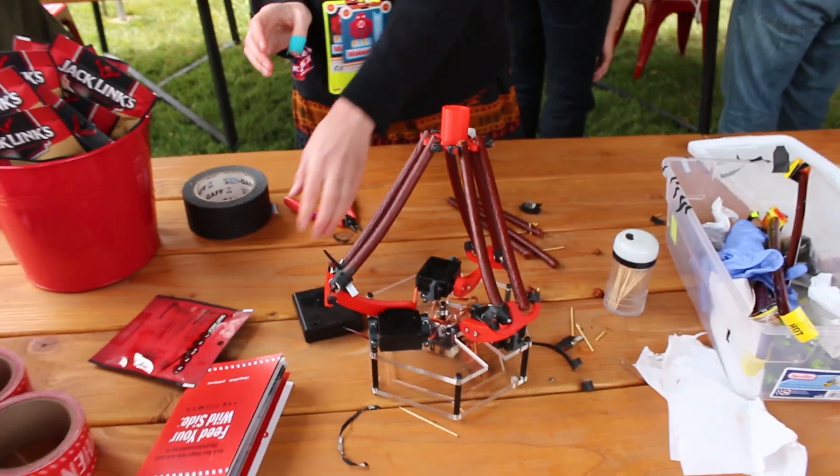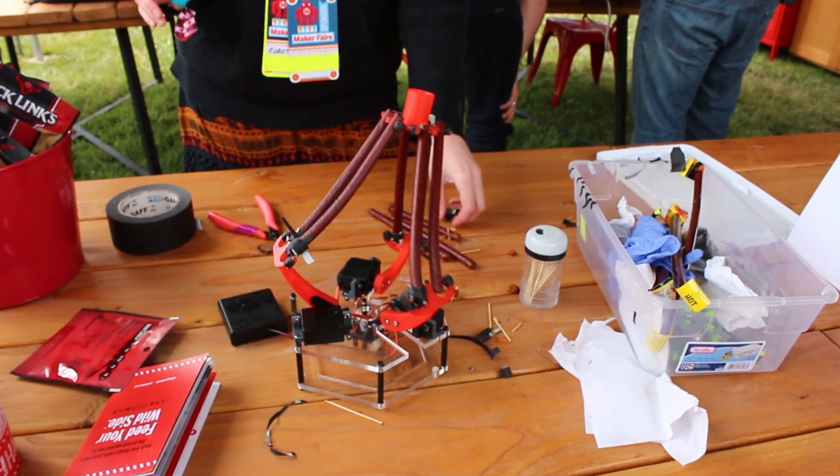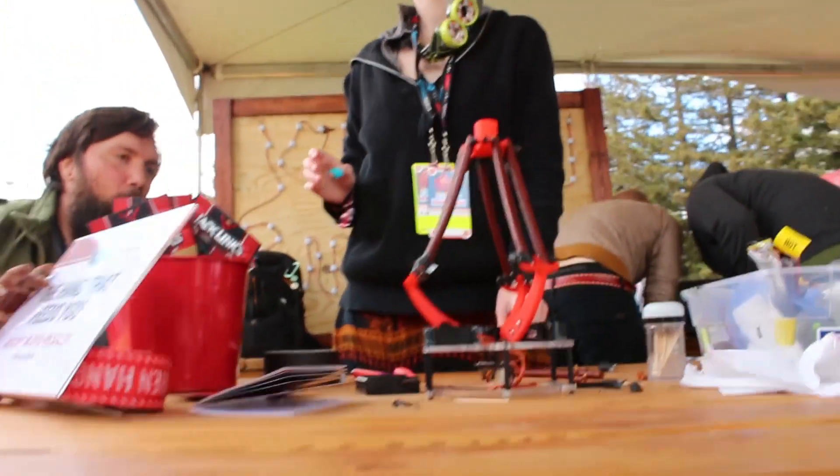What's up Sister? How are you doing? Oh, it's working! It's doing its thing. How neat is that, you guys? Perfect timing! Oh, those are me.